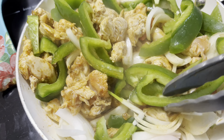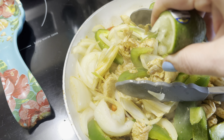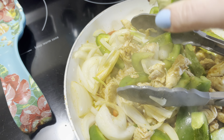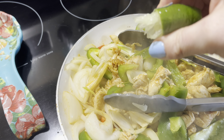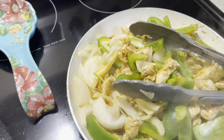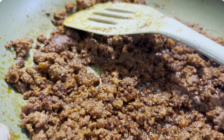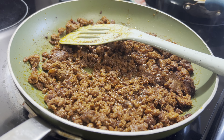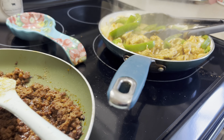I have missed being able to post so very much, and I have missed y'all even more. I hope y'all will chat with me in the comment section. Today's dinners are going to be super easy, simple, and straight to the point — because when I get home from work I'm ready to get food on the table, get the kids fed, get them in baths, and get them in bed so I can have a few moments of quiet time.